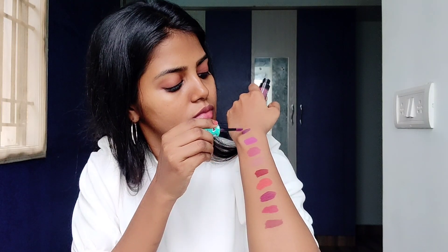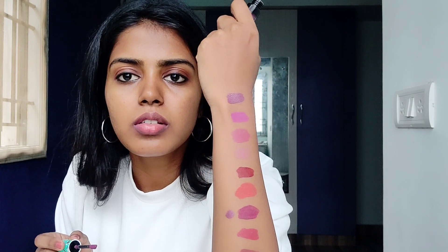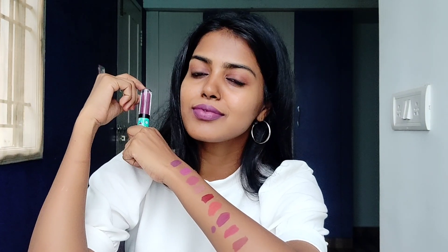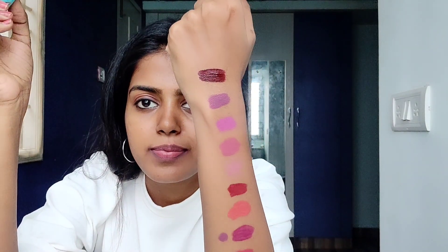My super favorite shade is Purple Tourist. It is a dark, deep purple. I use this shade to create a bold look and complete my whole outfit. It's a deep maroon-purple shade and I really enjoyed this lipstick. If you want to create a bold look, this is super.